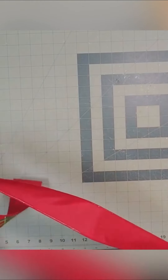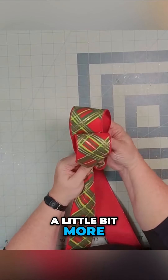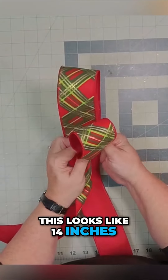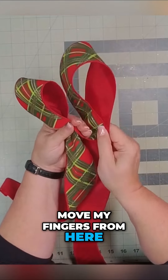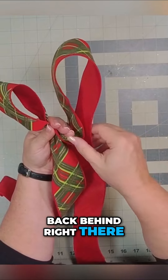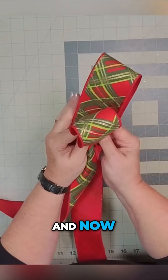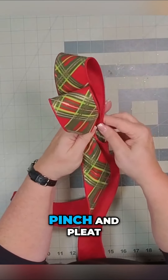We're trying to create another loop that's slightly larger. I'm going to pull out my ribbon a little bit more and stack it up. This looks like 14 inches. I'm going to now move my fingers from here — moving these fingers back behind right there, just to keep it in line. And now move this finger to the back as well.